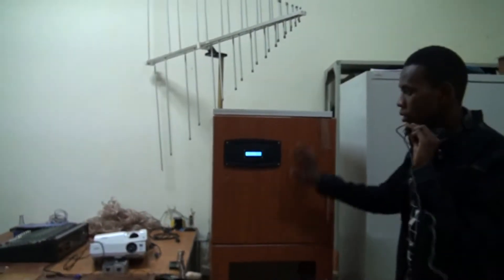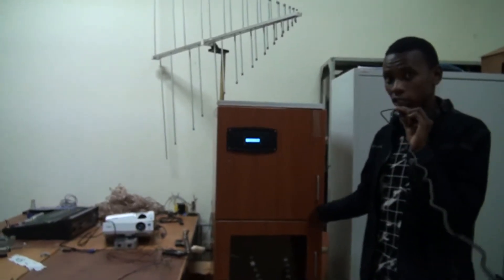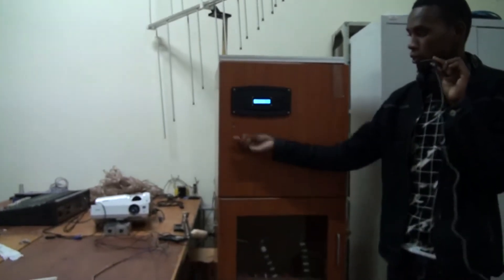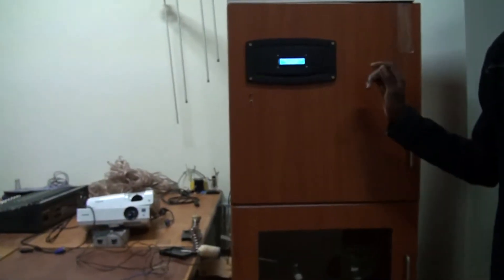In the future, we are expecting to also make a 30,000-egg incubator capacity. As you can see, the system does not require a specific or skilled technician to operate it, because everything is automatic. You only need to turn it on and off — that's the only thing required.